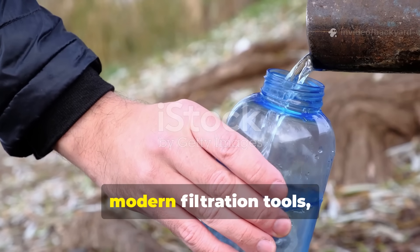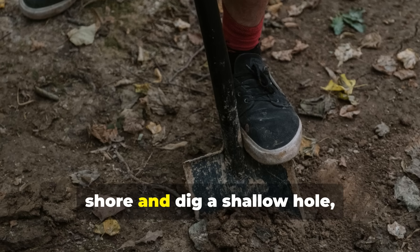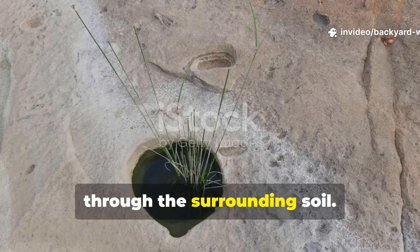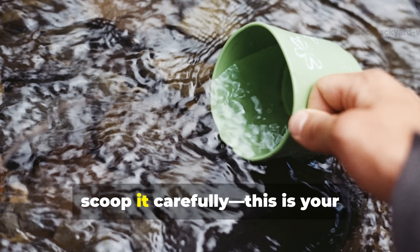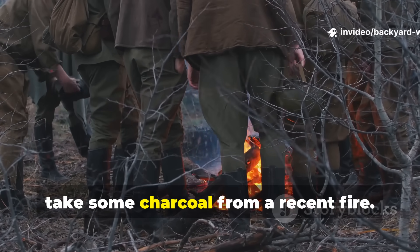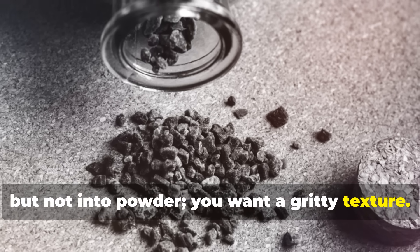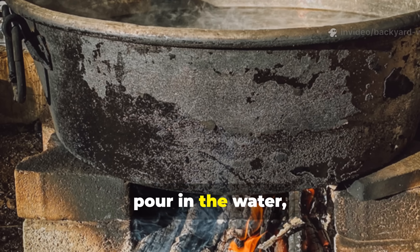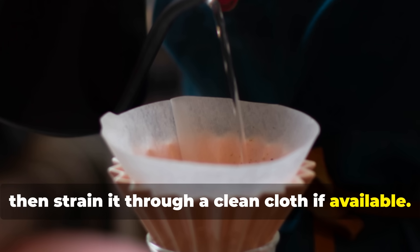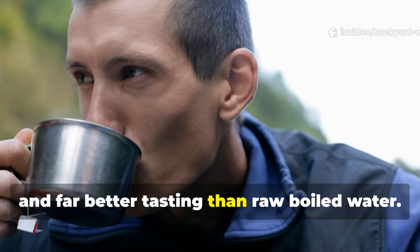If you ever find yourself without modern filtration tools, here's how to apply this wartime wisdom. First, find a spot near a riverbank or lakeshore and dig a shallow hole, around one to two feet deep. Allow the water to naturally seep in through the surrounding soil. Once the water settles, scoop it carefully — this is your preliminary filtered source. Next, take some charcoal from a recent fire. Crush it finely, but not into powder — you want a gritty texture. Place the charcoal in a metal pot or tin, pour in the water, and bring it to a rolling boil for at least 10 minutes. Let it cool, then strain it through a clean cloth if available. What you'll have is water that's visually clear, safe from most pathogens, and far better tasting than raw, boiled water.